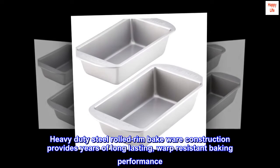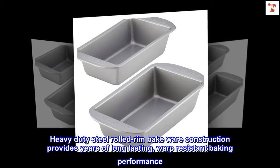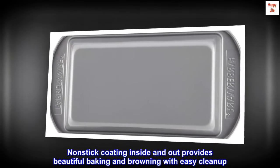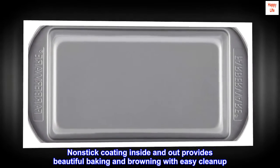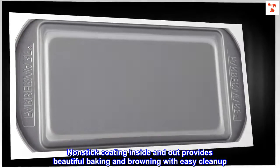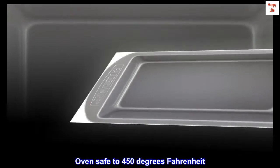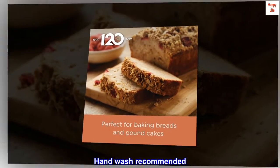Heavy-duty steel rolled rim bakeware construction provides years of long-lasting, warp-resistant baking performance. Non-stick coating inside and out provides beautiful baking and browning with easy clean-up. Oven safe to 450 degrees Fahrenheit. Hand wash recommended.